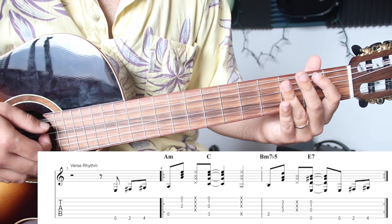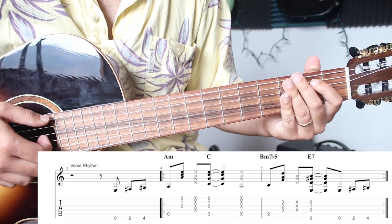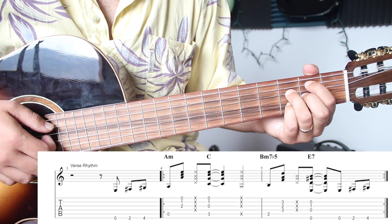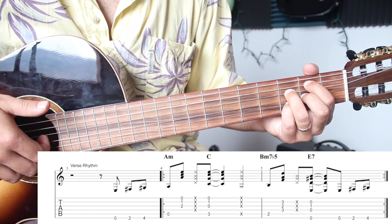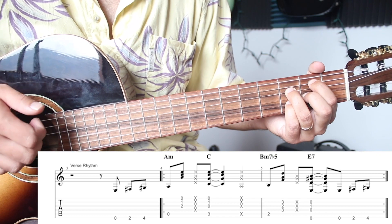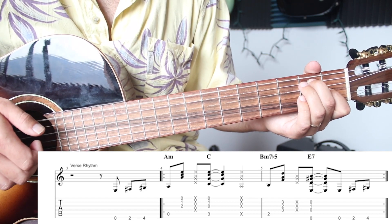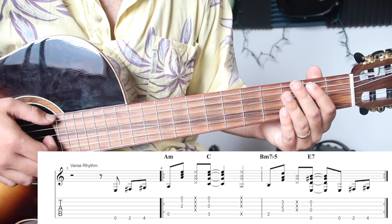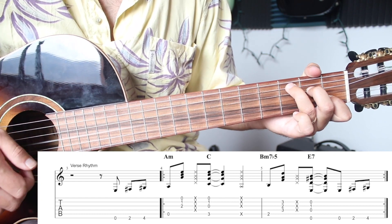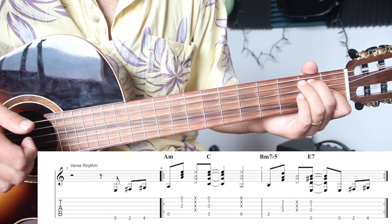Play on the offbeat: and four and one and two and three four — let it ring. Then mute again on the four: and four and one and two and three four. Then make your B minor seven flat five, thumb on the first beat — one — and pluck up again: one and two and, one and two and, one and two and. We get up to there: and four and one and two and three, three four, one and two and three four.